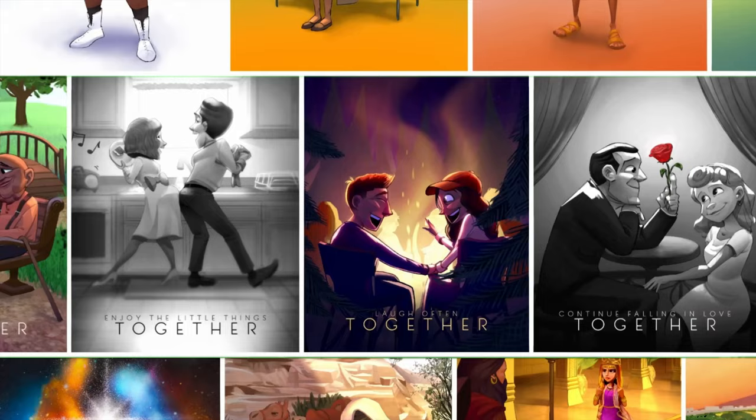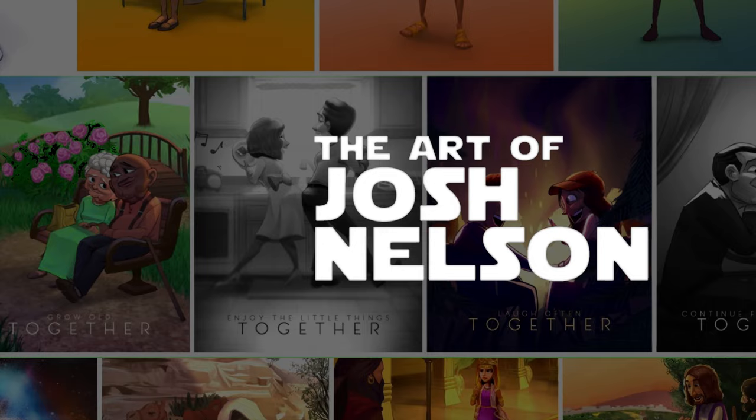Hey, I'm Josh Nelson and I just received the art of Pascal Campion from backing the Kickstarter project. I've loved Pascal Campion's work for years now. I remember the first time I was exposed to him was actually on the Chris Oatley podcast, if any fellow listeners are out there.